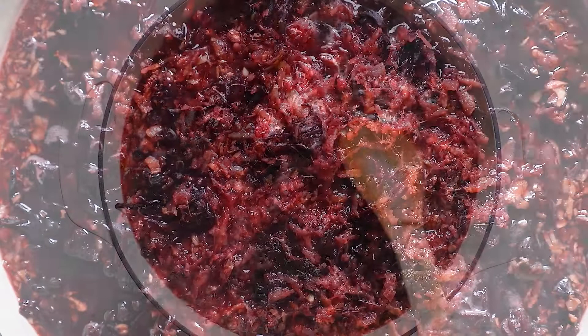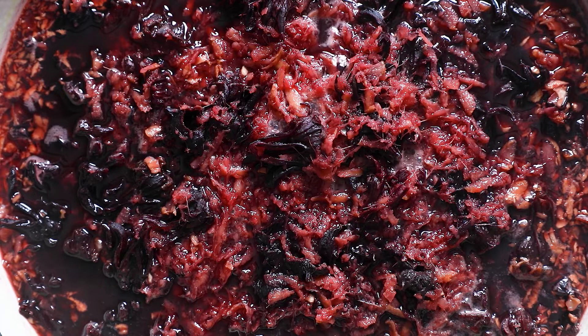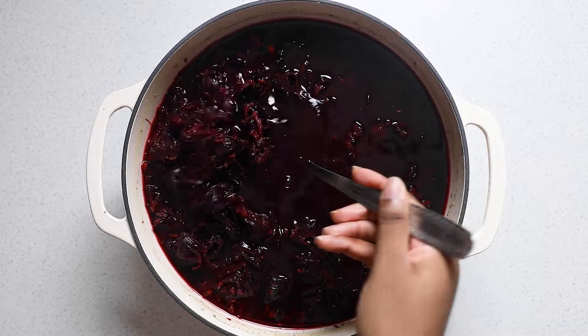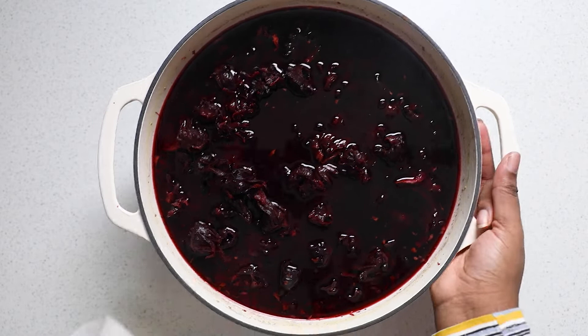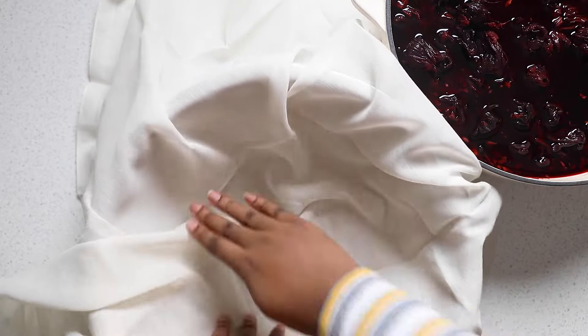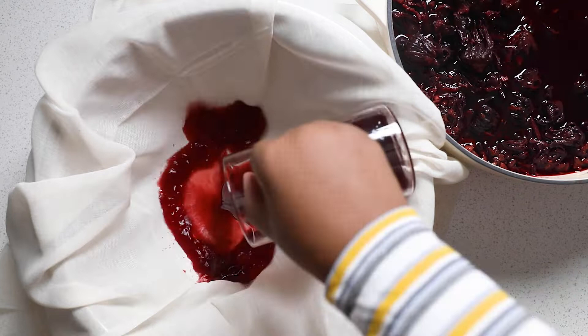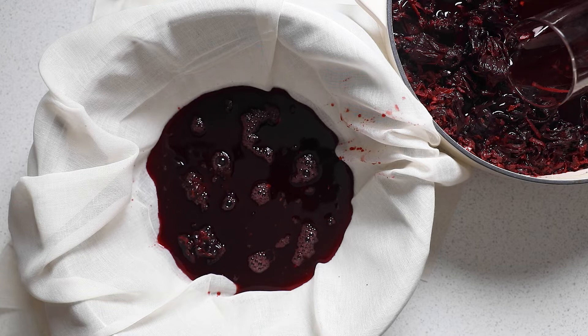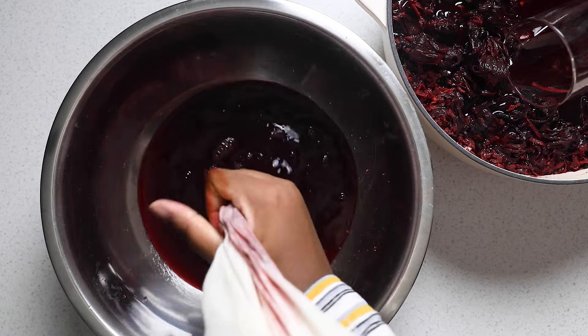The longer you let it steep on the counter, the better the flavor will be, but don't let it steep for too long — don't go over 5 days because then the sorrel will be far too strong. So I let mine sit for 3 days. Now it's time to strain it. I have a cheesecloth over an extra large bowl, and I'm just going to scoop in the sorrel a bit at a time and strain it through the cloth. I strained it 3 times, and then strained it through a fine mesh strainer 2 more times.